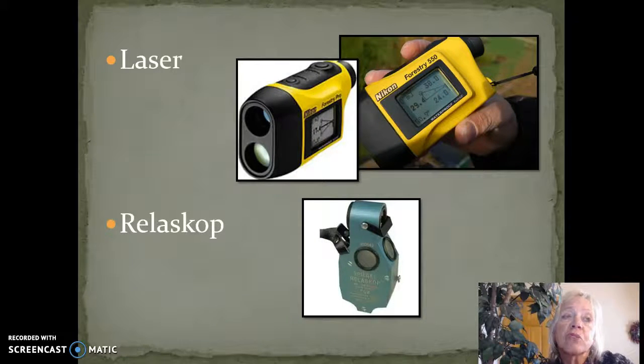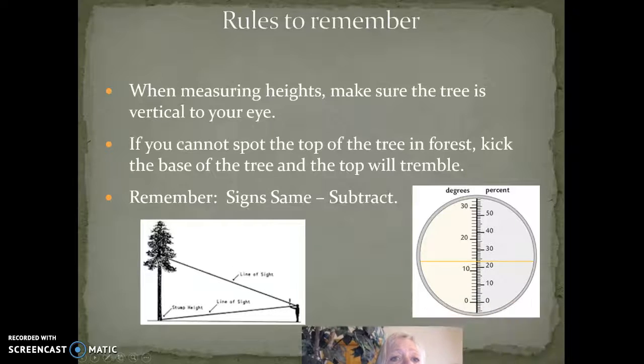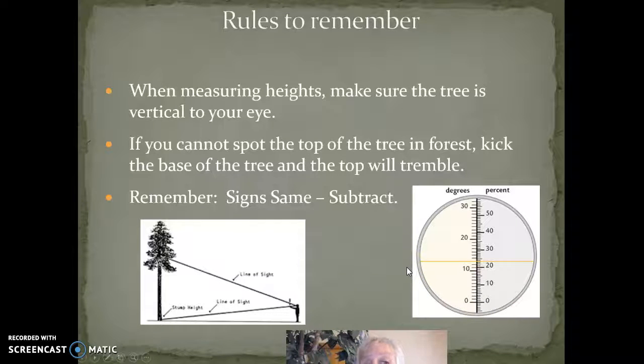There are also lasers and reliscopes. When measuring heights, make sure the tree is vertical to your eye. If you can't spot the top of the tree, you can have the person standing at the base kick the tree and the top will wiggle.